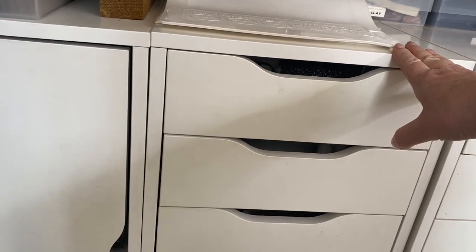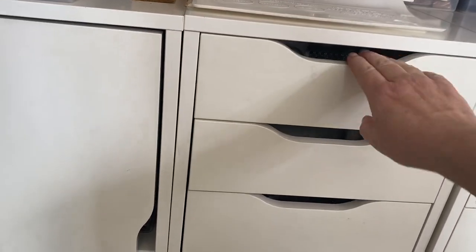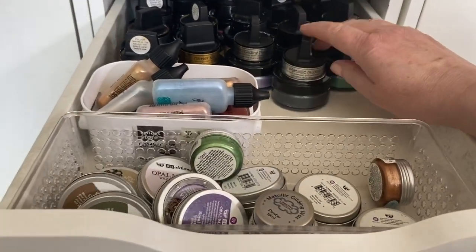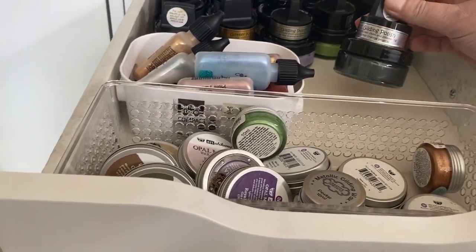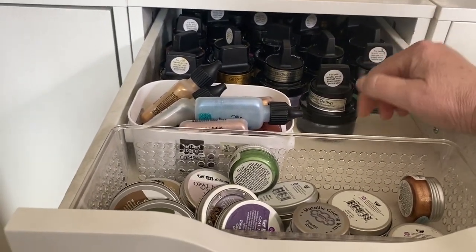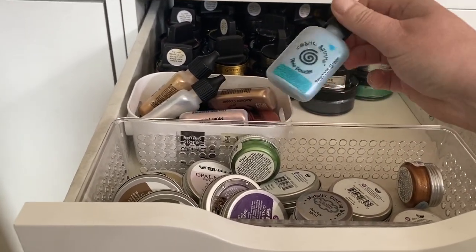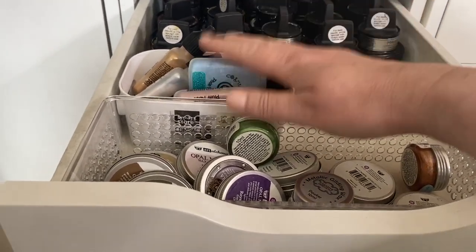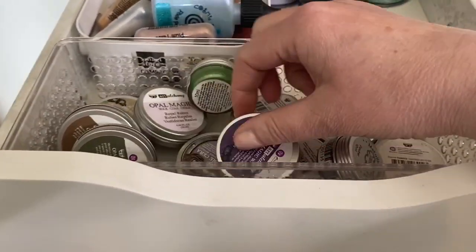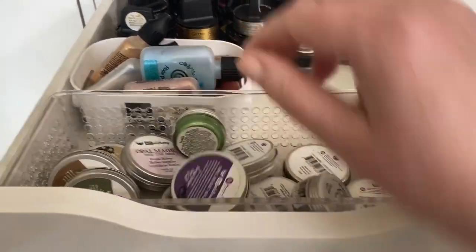Moving on to the first drawer unit, it's pretty much paints and mixed media. The top drawer is all my gilding polishes from Creative Expressions — I've got quite a few of these as I was on their design team for a while. I've also got some Pixie Powders in a little tub here, and at the front are all my waxes. So this drawer is all gilding polishes and waxes.